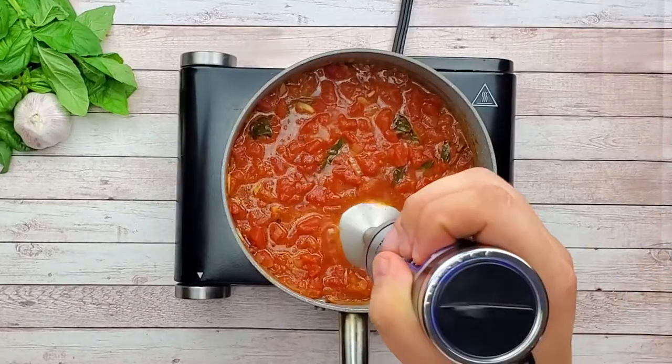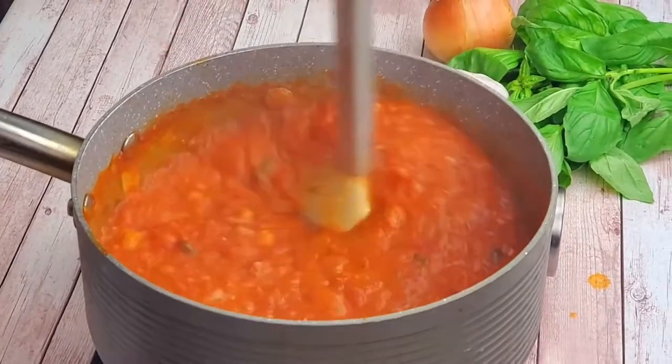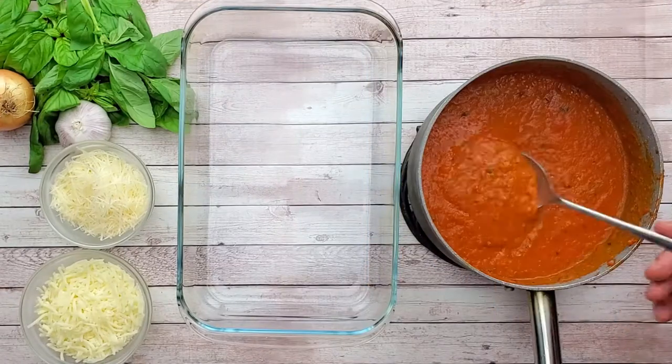Puree it with the hand mixer. The aroma is outstanding and I love the color. This is a super easy homemade marinara sauce, and of course much better than the one from the store.